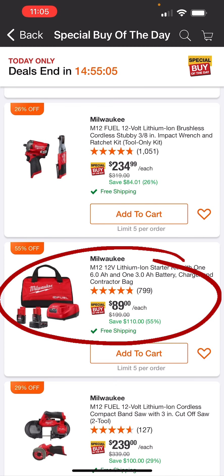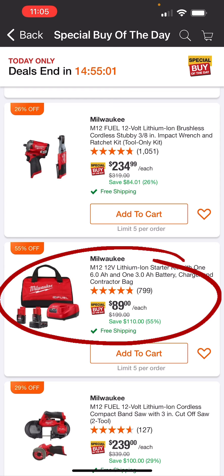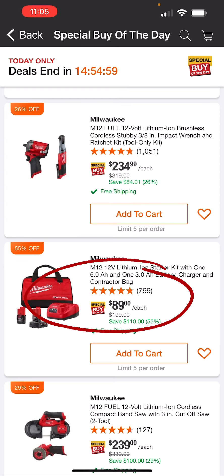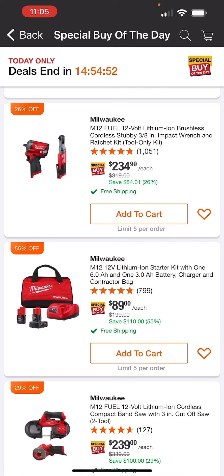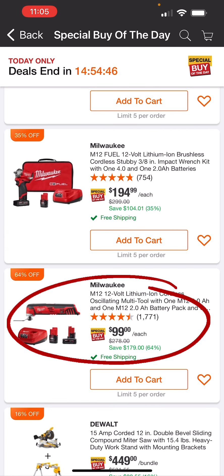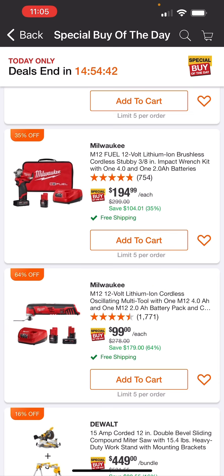The Milwaukee battery starter kit — you get a 6 amp and a 3 amp charger, contractor bag, and M12 batteries for $89, down from $199. That is the deal to get if you need some Milwaukee M12 batteries. Really good deal here on a brushed oscillating M12 tool — you get a 4 amp, 2 amp charger, and the oscillating tool for $99, 64% off.